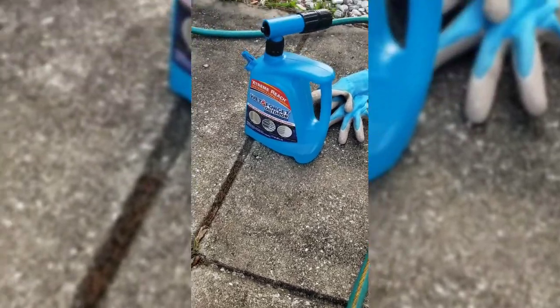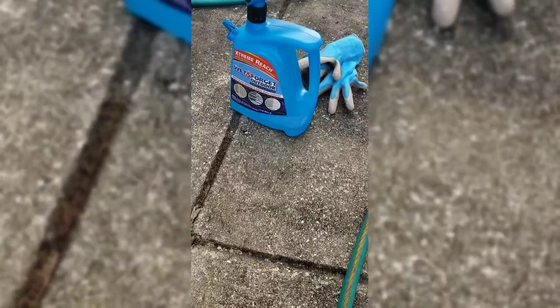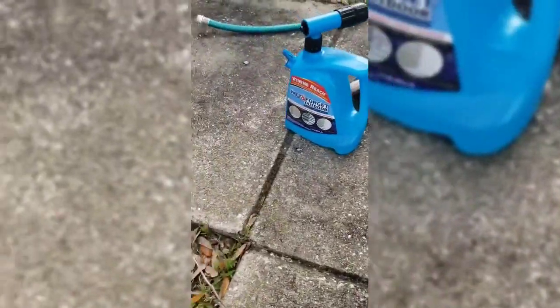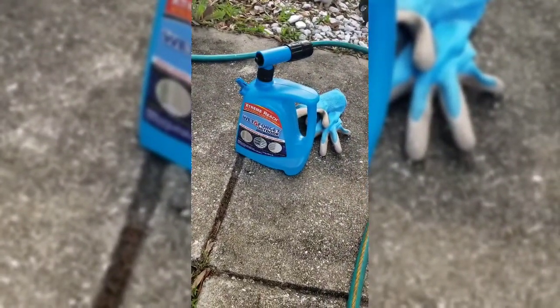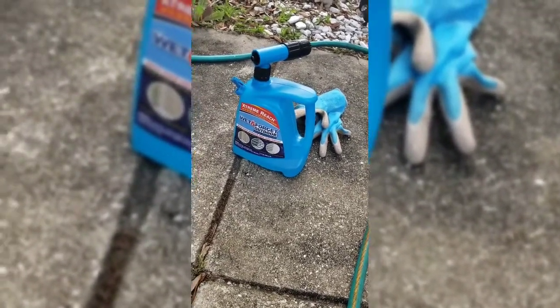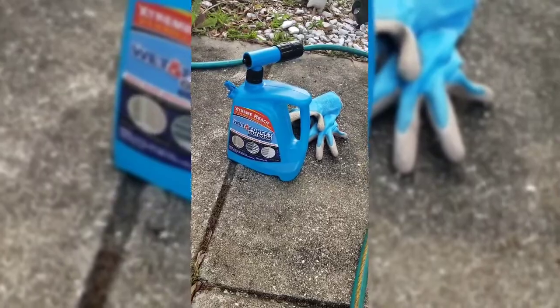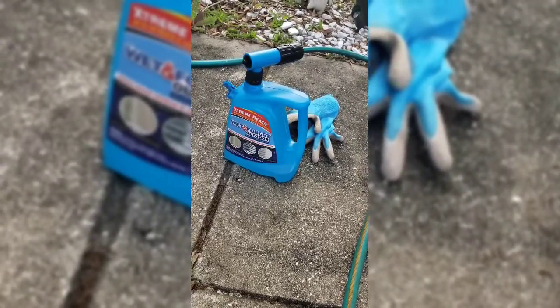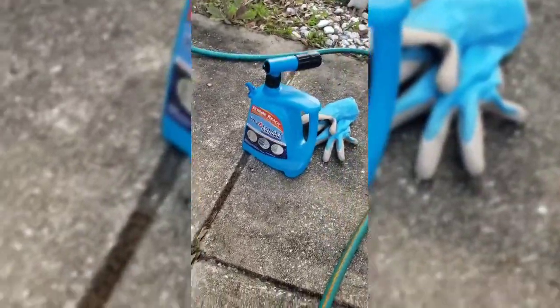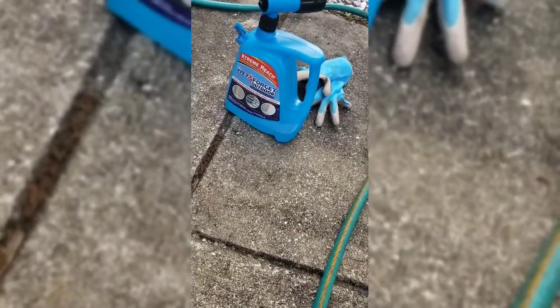Good morning family. I purchased this Wet and Forget Outdoor from Costco to see if I can get my sidewalks and driveway clean. It was about twenty-nine dollars. I have the instruction pad and it says all you have to do is attach your hose, spray it on the area, and over time it removes the algae — which is what I have — all the residue and algae. It says it's for concrete, bricks, things of that nature, so we're going to give it a try.